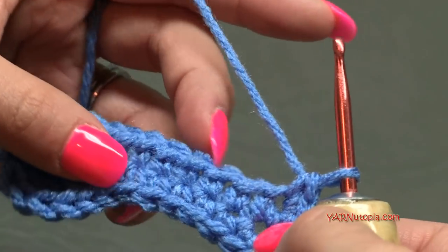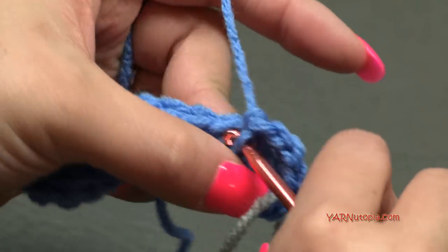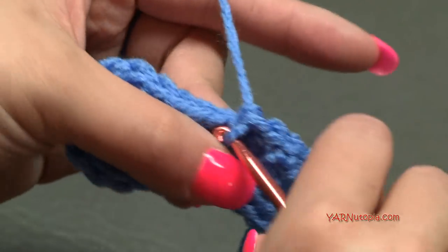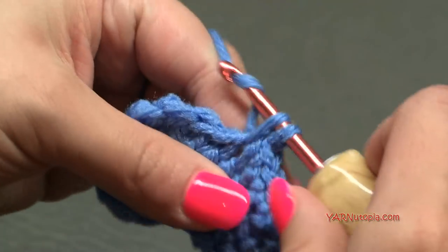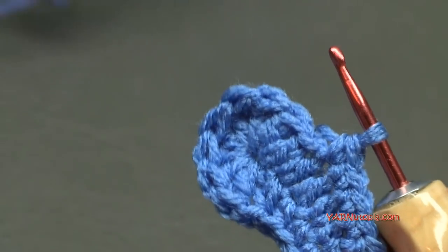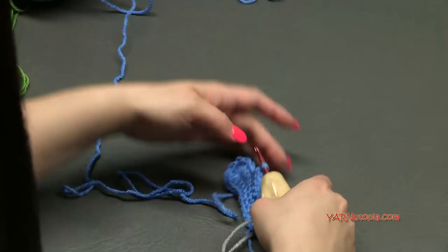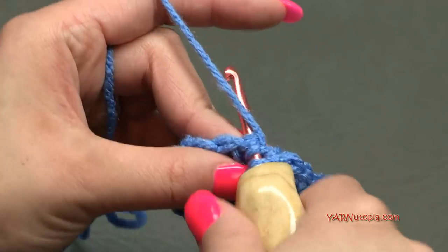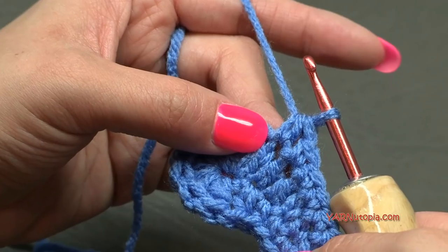Now put one single crochet into each of the next seven stitches — one, two, three, four, five, six, seven. Next, half double crochet into the next stitch: yarn over, go into the next stitch, yarn over, pull through, and then yarn over and pull through all three loops.